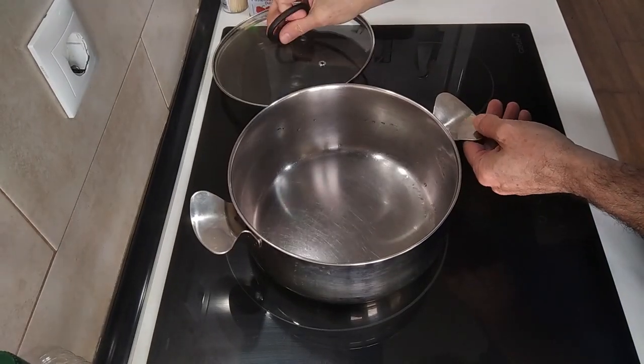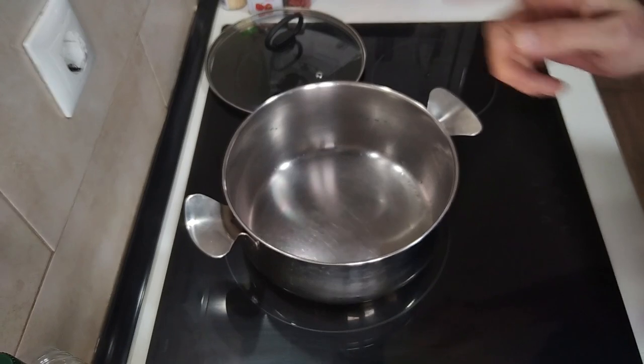Today's recipe, today's lunch, is going to be a quick one.